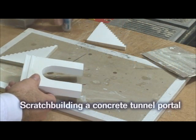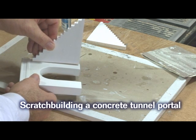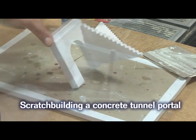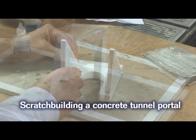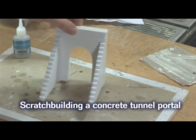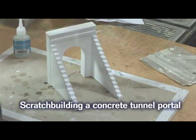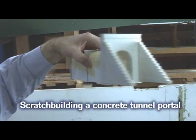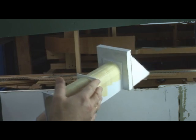I glued the wings onto the tunnel portal with gap-filling super glue. This tunnel also has a complete concrete tunnel liner, so I elected to model the first 12 inches or so of this liner using 30-thousandths inch styrene.